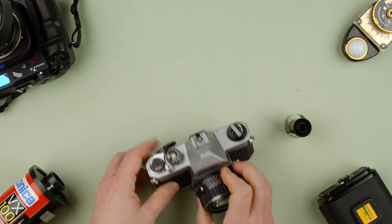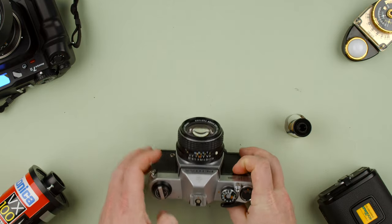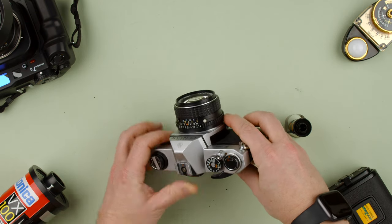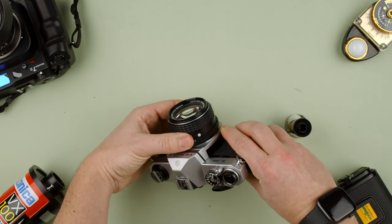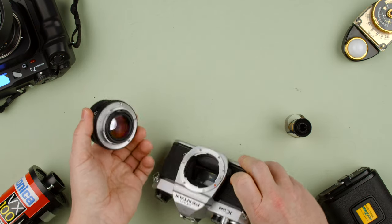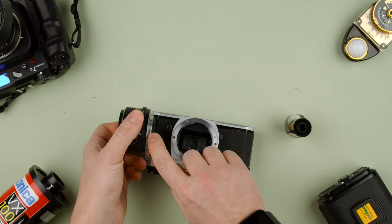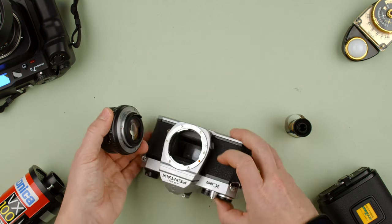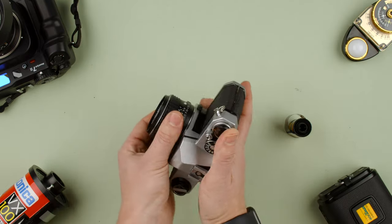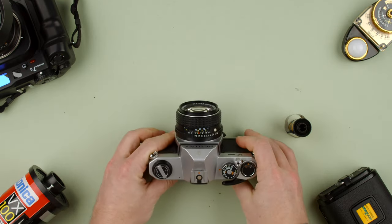So let's start with the camera. First, let's go through the anatomy. We have the lens on the front — to remove it, press this little lever towards us, then turn it sideways. Hold the whole lens and take it off. On the body there's a little orange dot, and on the lens there's an orange dot too. To put it back on, align the dots and turn it until we hear a click.